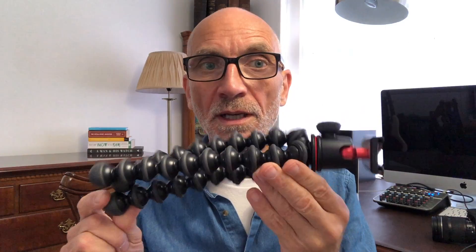So I'm sorry, Joby Gorillapod — I'm only going to give you a 2 out of 10. Nice finish, nice idea, but this has cost me £79 and I'm not particularly happy about that. I just thought I'd warn you about it, just in case anybody's had a similar experience.